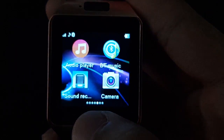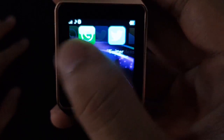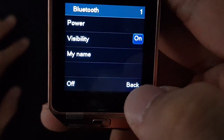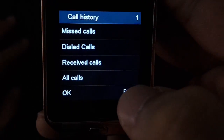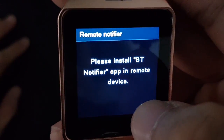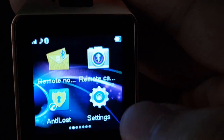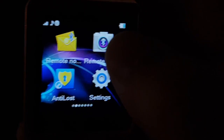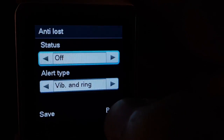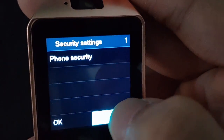It says 'please insert memory card,' so the camera needs a memory card. Going through the other apps: messaging, Bluetooth, call logs, Bluetooth dialer. There's a remote option — so you can use this watch with an app on your smartphone, kind of like Apple Watch or Samsung Gear. There's also anti-loss.